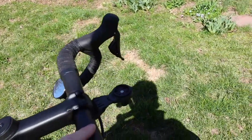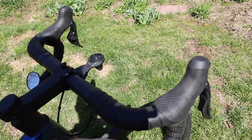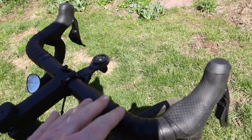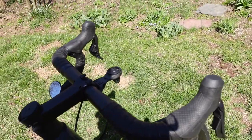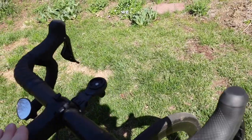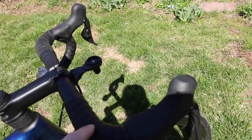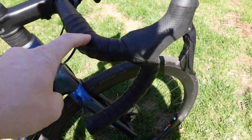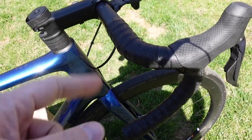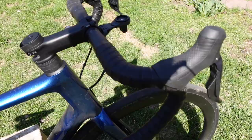We've got a carbon bar up front, width is 44 centimeters. I measured a 42, and the 44 has been okay, but I'll probably change to a 42 in time. I'm still getting used to the bike — I've only ridden it a handful of times. There's a 110 millimeter stem, and I've got Lizard Skin bar tape on there. The bike shop threw it on for me, no charge. Support your local bike shop — go in there, find a good one, build a community.